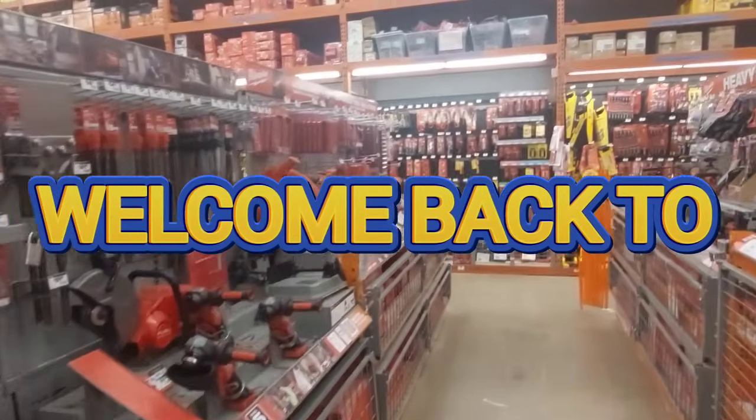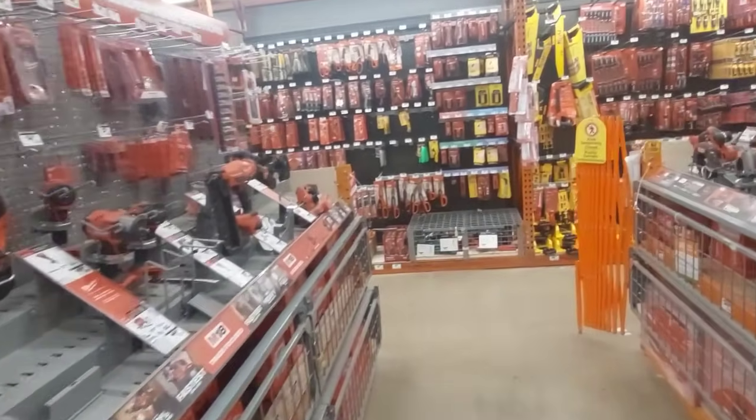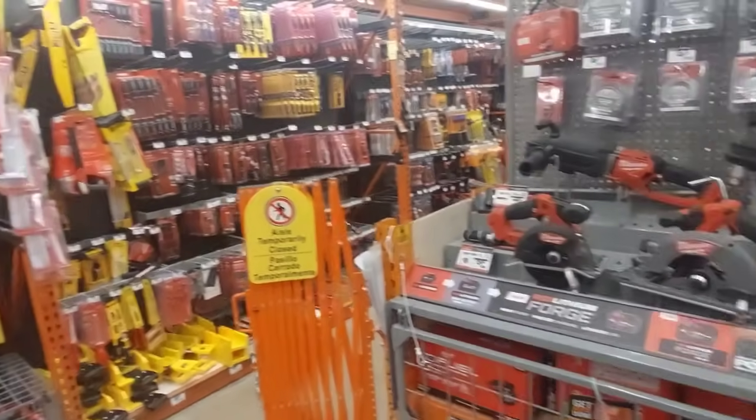Hi everyone, welcome back to Tool Report guys. We are here once again at our Home Depot. So before all this, let's hear a word from our sponsors.